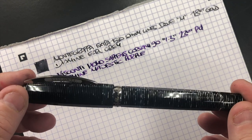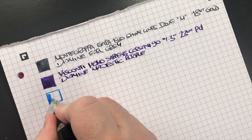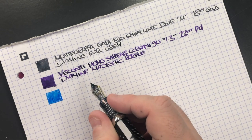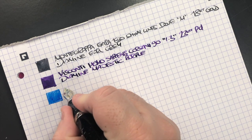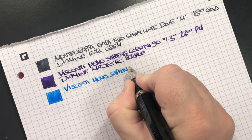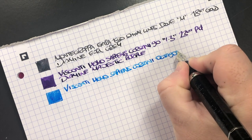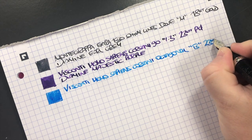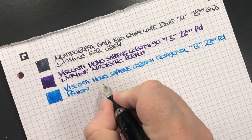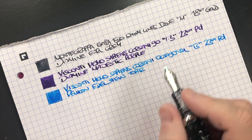Next is the Visconti Homo Sapiens Corsani Octagonal. This is quite a broad nib — it is a broad rather than a stub, but it is so broad I almost consider it a stub. It's a broad 23 karat palladium nib, and the ink in here is Pelikan Edelstein Topaz, which is a beautiful blue ink.